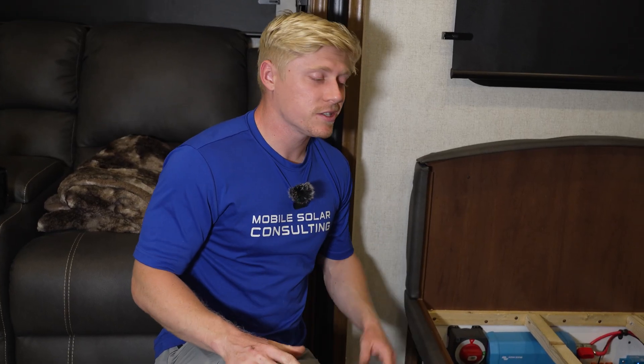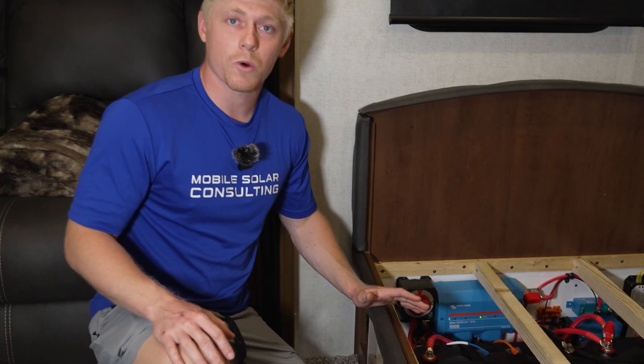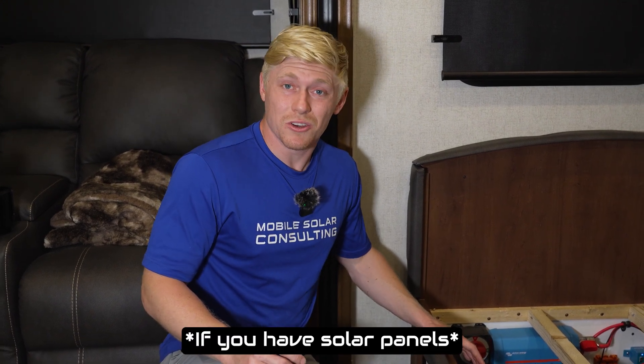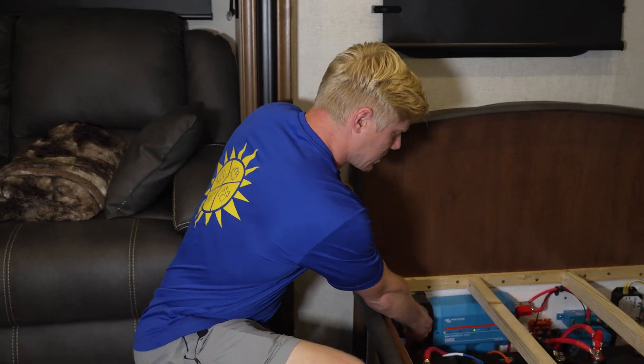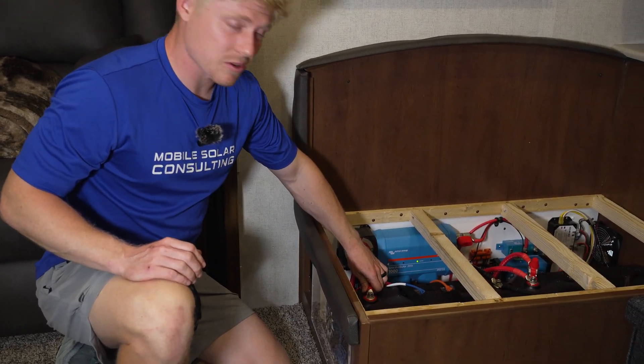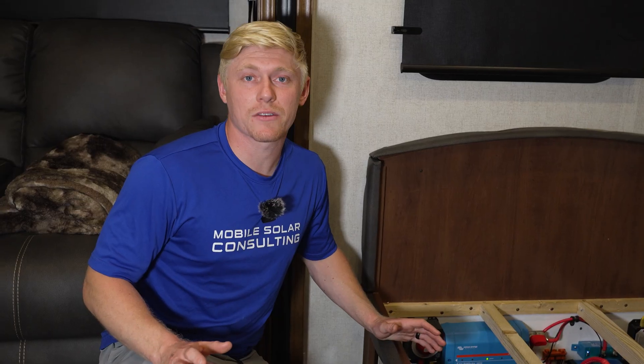Tip number three is to never leave your batteries empty. That is the number one way to kill your lithium batteries — drain them to empty and then leave them unattended and uncharged for months. They're going to be damaged beyond repair. The best ways to avoid that damage are: number one, leave your batteries out in the sun; number two, leave them plugged into shore power; or number three, charge them up to at least 50% and then physically disconnect them using a disconnect switch. This is important anytime you're putting your RV in storage, whether for a couple of days or a couple of months.